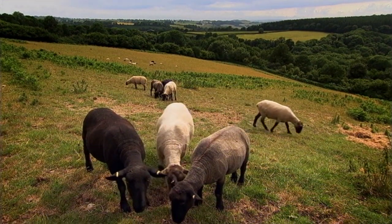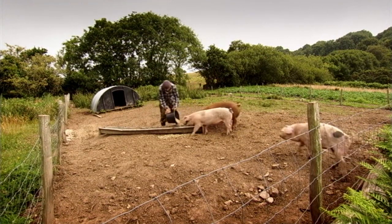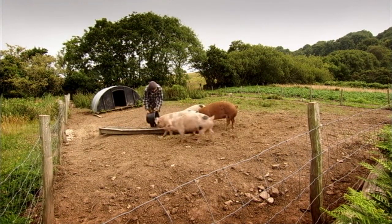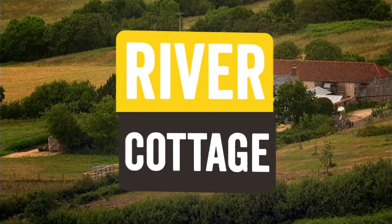The fact that we simply can't have any meat without taking the life of an animal, to me means that meat will always be the most precious of foods. And the way I see it, we owe it to the animals we kill for food, not only to give them the best possible lives, but also to make sure we use every last scrap of the meat they give us.